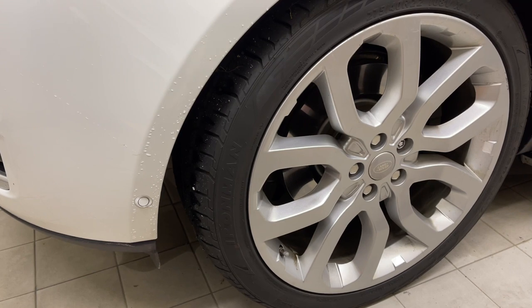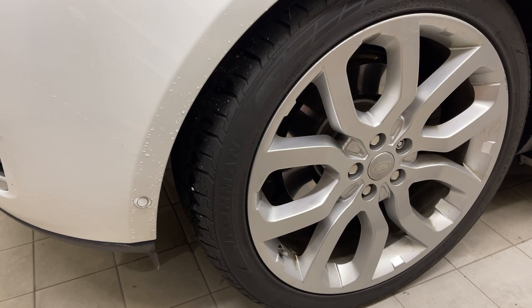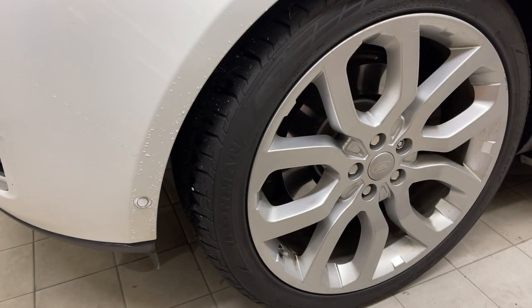We're going to compare it today to Meguiar's Wheel Brightener, which is acid-based. We're going to clean these rims and see how clean it gets compared to Meguiar's Wheel Brightener. I've made up a bottle at 12-ish to 1, and we'll compare it to 10-ish to 1 Wheel Brightener, which is what I normally use. Every wheel will get the same brushes, rinsed out in between so there's no contamination.